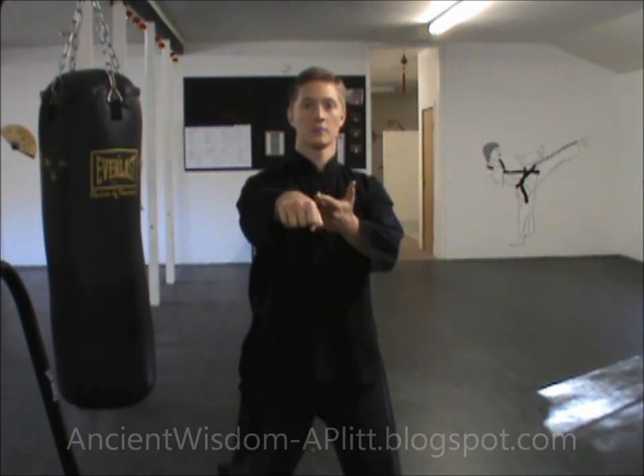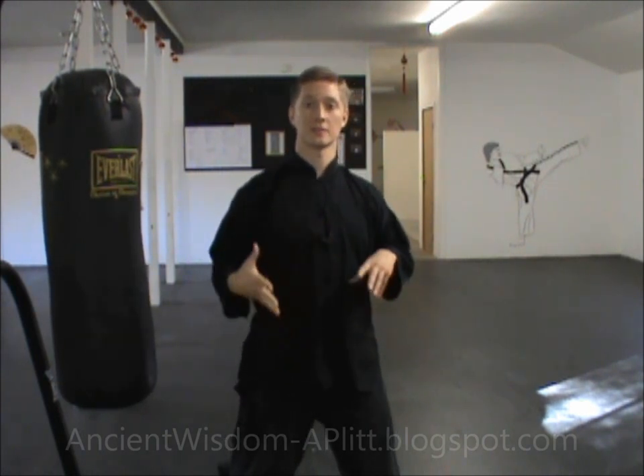You can focus on that energy coming from the lower belly and traveling out through the fist, instead of it just being a mechanical motion of the body. Now whether you believe in Chi or not, that mental image of moving that energy from the lower belly out through the arm to the fist and translating that into your opponent or the bag you're striking...